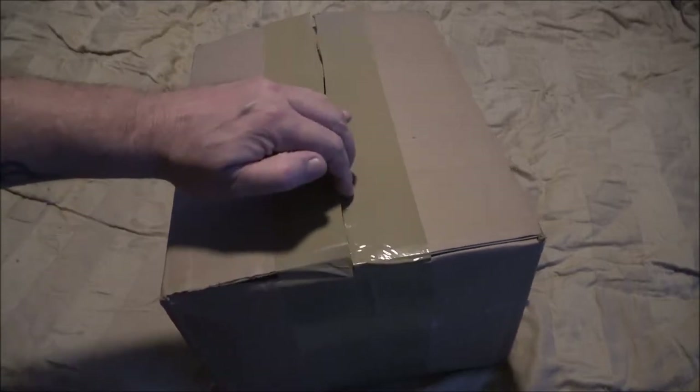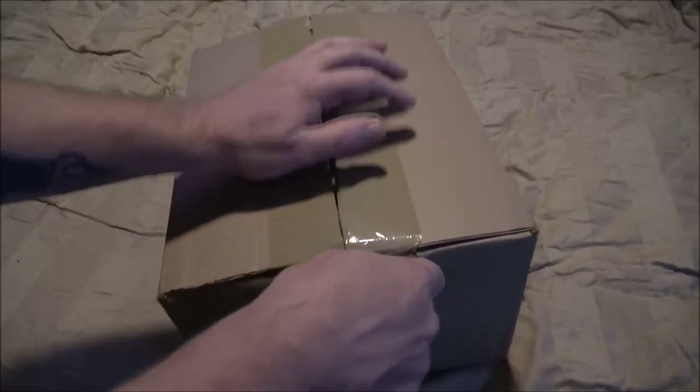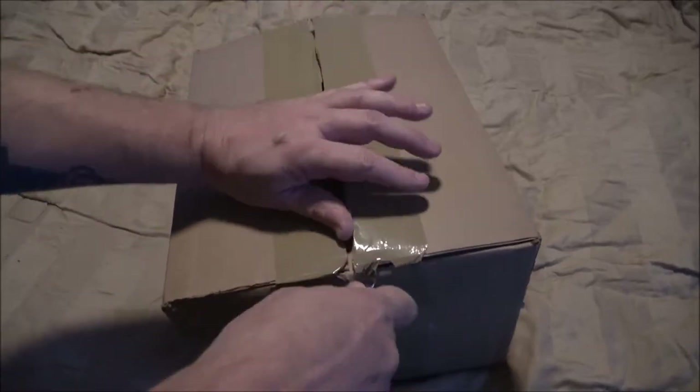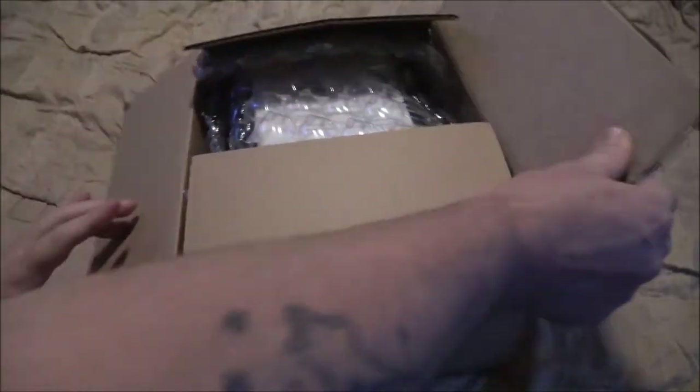They received this on the fourth and I believe it was sent out the fifth or sixth, so they really only had this thing one day. I'm not sure what all they did to it, but we'll find out.